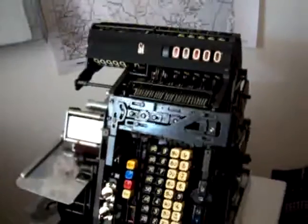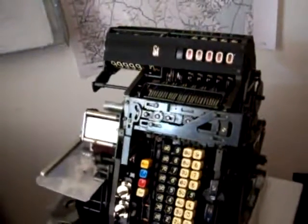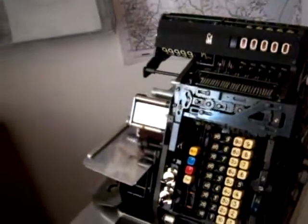This is Eric. I'm back again. These are the final stages of my Hugen cash register restore.